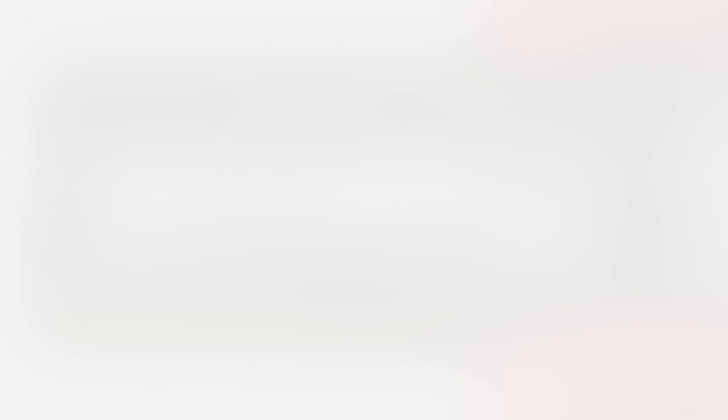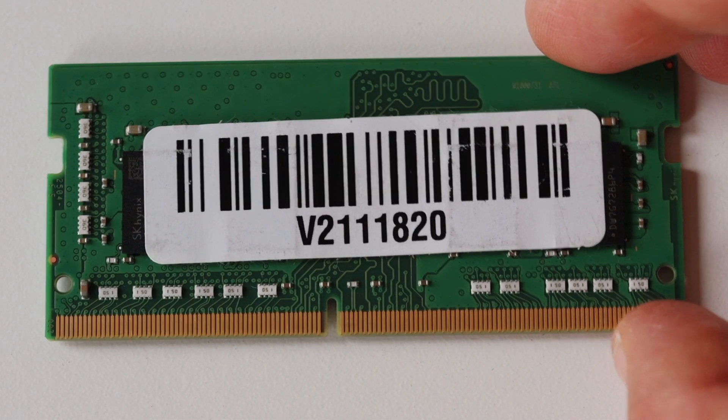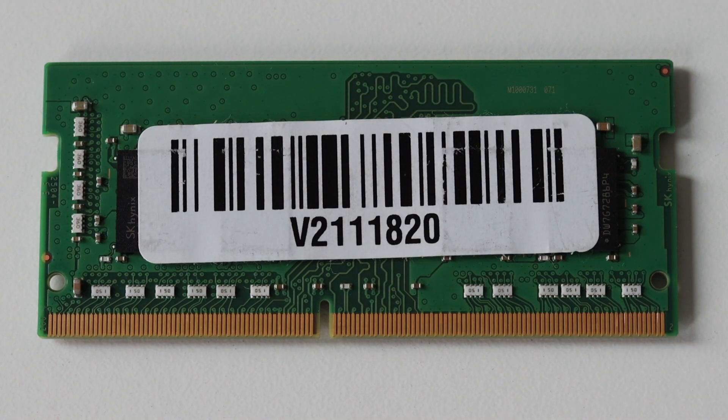Here is a closer look at the 8GB DDR4 memory module I've purchased for the upgrade of my Lenovo ThinkPad T480S. Note that it operates at 3200MHz, so there is a little twist here. The ThinkPad T480S comes with pre-soldered RAM on the motherboard. Depending on the configuration it has either 4 or 8GB of soldered RAM — in my case it's 8GB soldered on the main board. There is a slot which allows you to extend the memory up to either 20 or 24GB, and in my case it's 24GB.